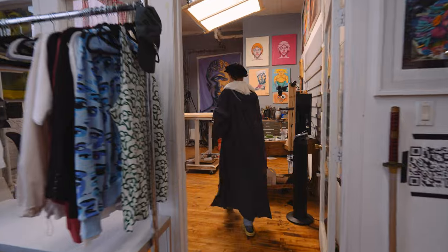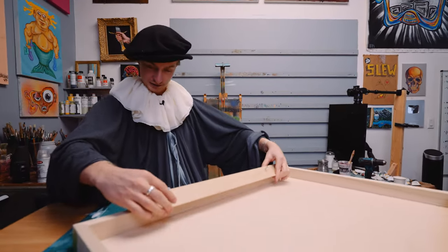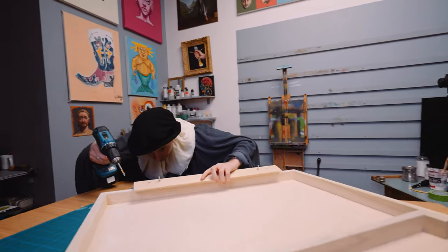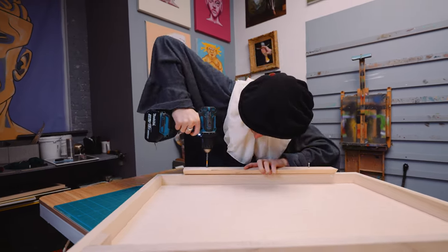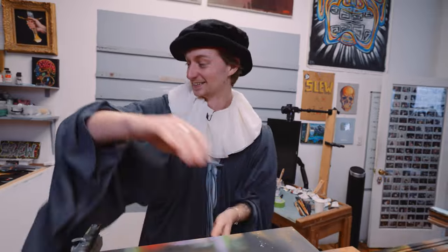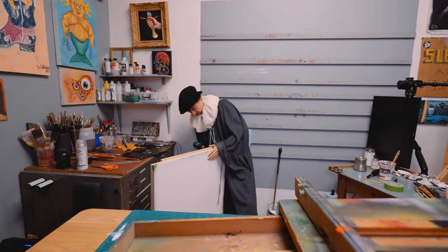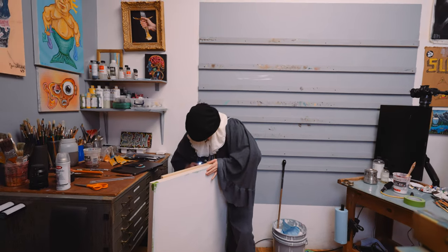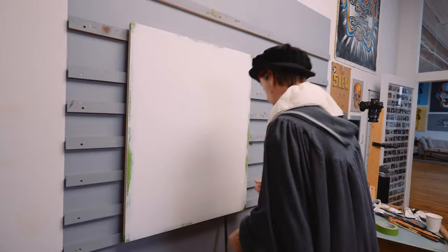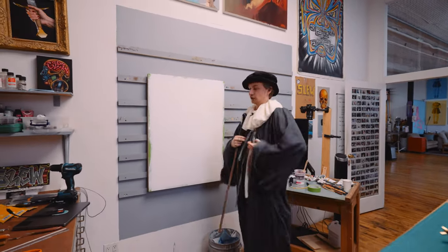I thought I had to get into character, really embody the master, but we're just gonna attach this French cleat right into the wood. I don't know if they had power drills back in the day though. It's cumbersome, but I look good. Stripped that screw a little — no worries, because it still works wonderfully. Now my canvas is set up on my French cleat wall and we're ready to begin.